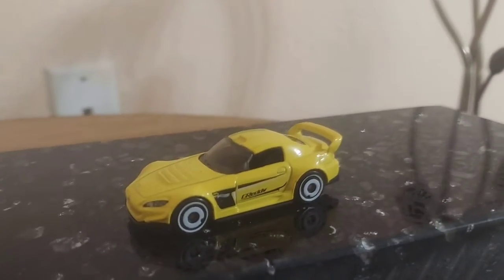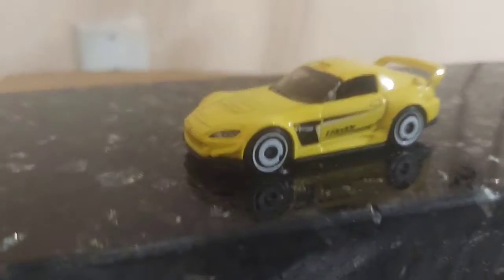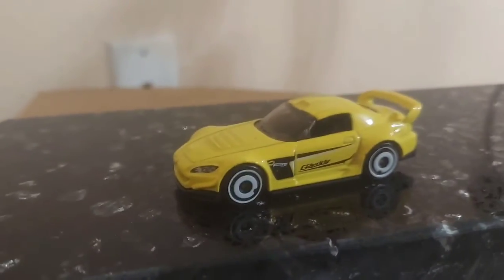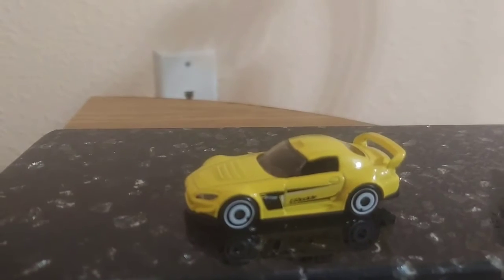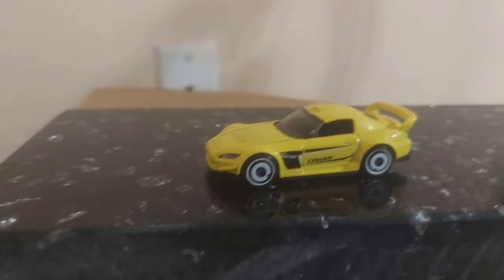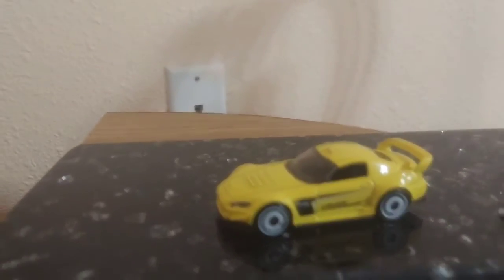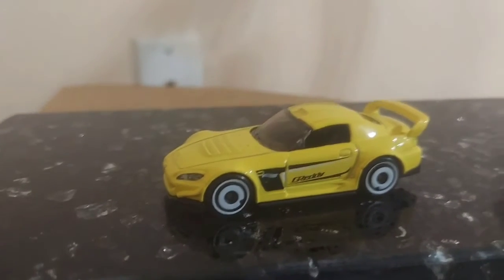This Hot Wheels Honda S2000 came out in 2011 — they did a Fast and Furious edition. I actually have that one too. The real-life Honda S2000 started its life in 1999 and ran until 2009, so for 10 years.